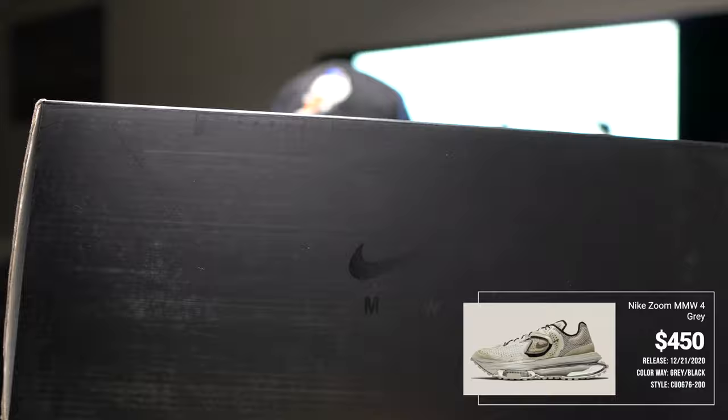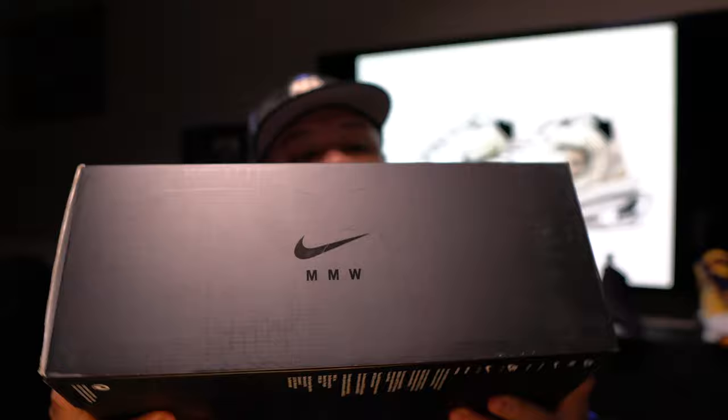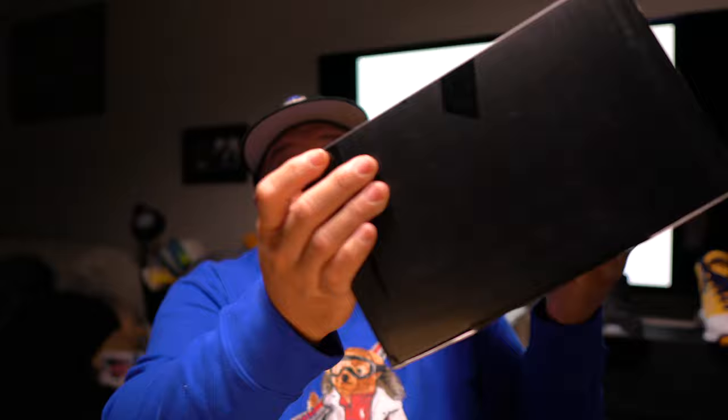This shoe came out December 21st — I think I predicted that right. I ended up getting a pair off StockX; it was an early pair that shipped out pretty quickly, like the day after I purchased it. I ended up paying roughly about $680 all in. I opened it already as you can see — I usually have unboxing gloves on but I didn't feel like it — but I repacked it for y'all just to show you all the innards. Same MMW boxing, with the MMW branding right on the front.